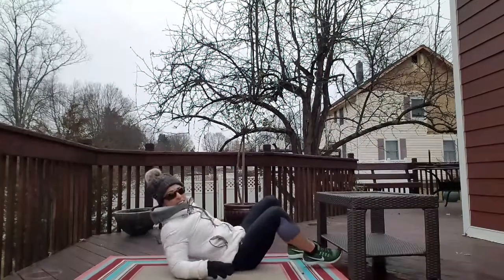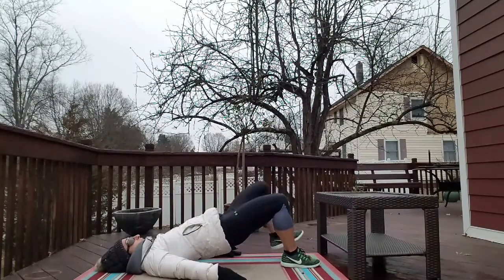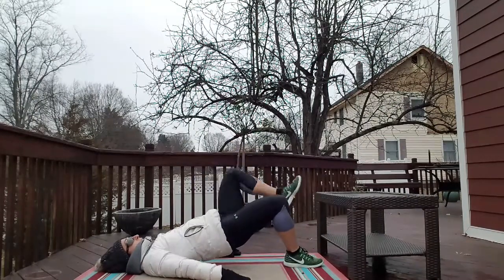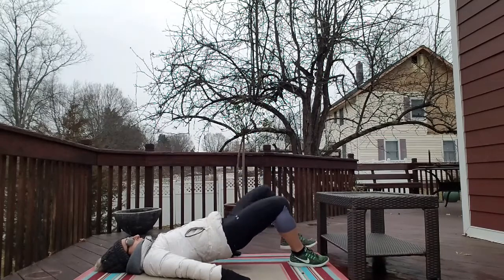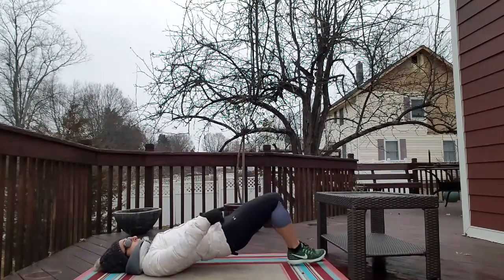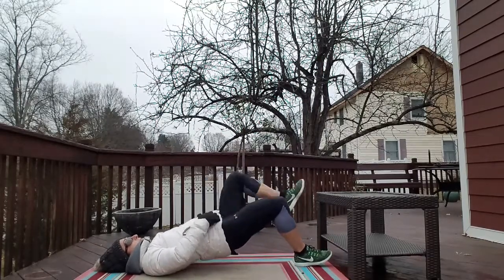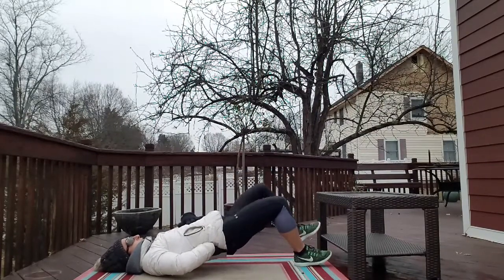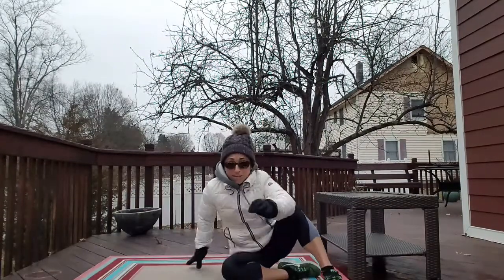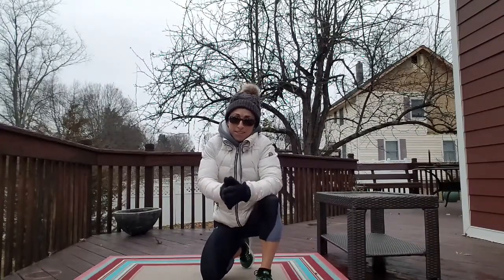The last one is the bridge march. Place feet about hip-width apart, raise your hips to 90 degrees at your knees, and raise and lower. Avoid the twisting — we want to reel that in. Stay at about 90 degrees with your knees and get your reps in. Great exercise for the glutes and the abs, which collectively make up the core. Three rounds is great. Give it a try, bundle up, and have a great workout — I'll see you next time!